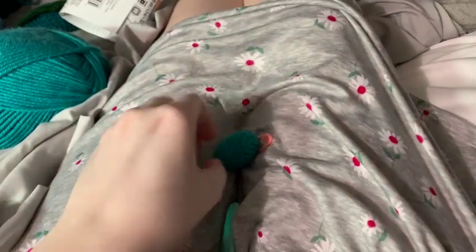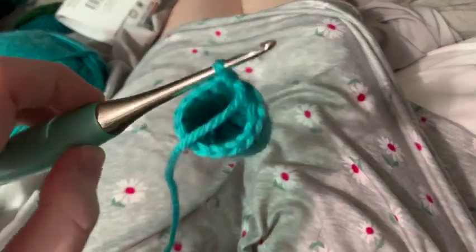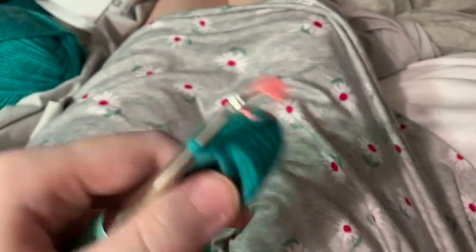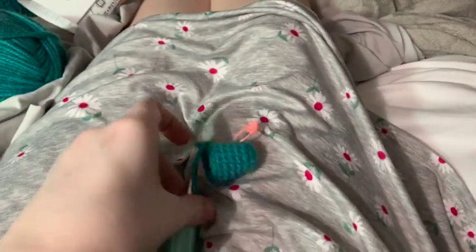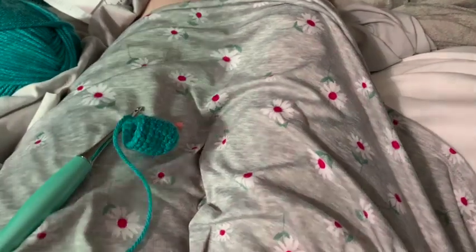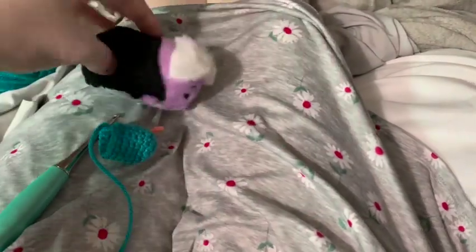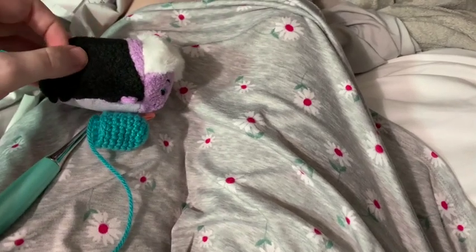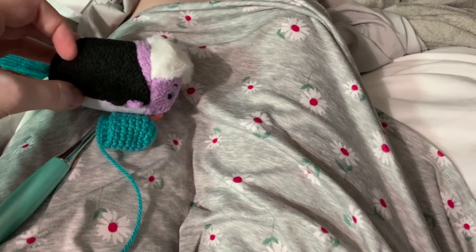What we've got here is my Furrows hook with the beginning of Flotsam — or Jetsam — and I think it's going to be a good size. Let me get my Tsum Tsum. This is Ursula; we need it to be smaller than Ursula, and yeah, I think we're doing okay!